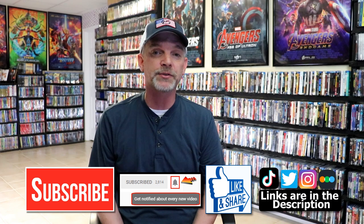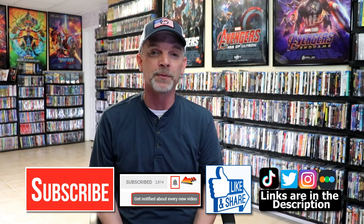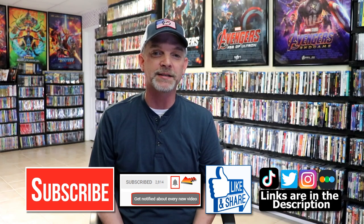If you haven't found me on my social media accounts, I'm on Instagram, TikTok, and Twitter. If you'd like to find out what I've been watching, you can find me over on Letterboxd — I do have links below. Thanks again for watching, and we will see you next time.